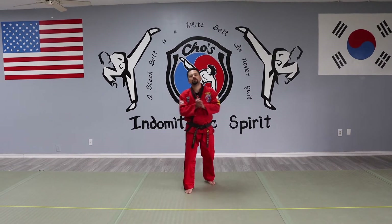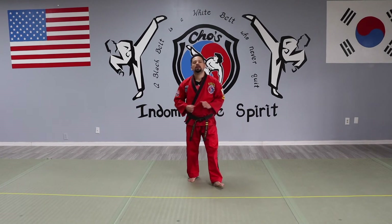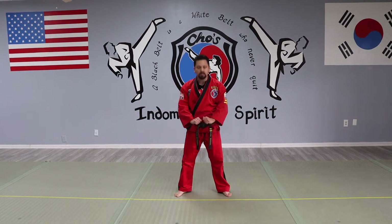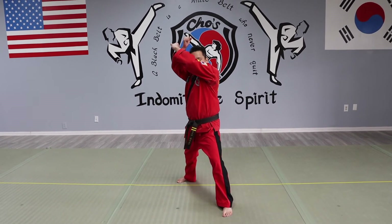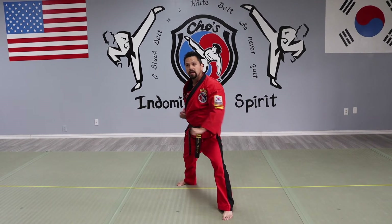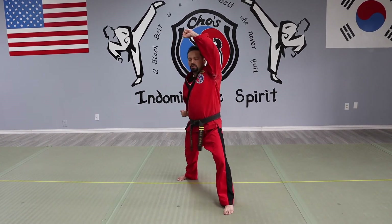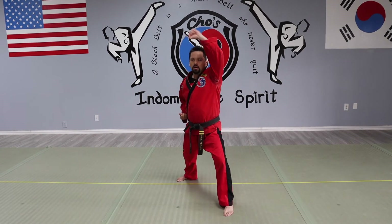Hey team, we just went over the Tangun pattern. I'm going to show you a very important movement, which is the down block and high block. I'm going to show you different angles. First, we're going to go from the front. Forward, left leg forward. Arms up — down, and then up. Once again, here — one. Rapid motion. Once again here.